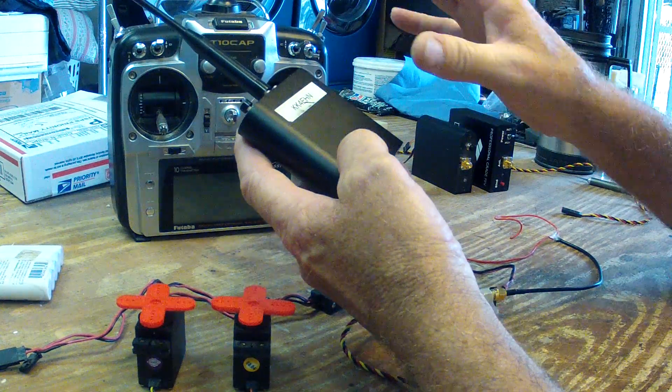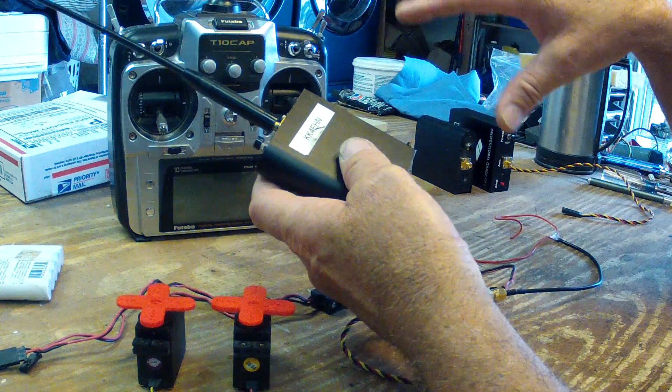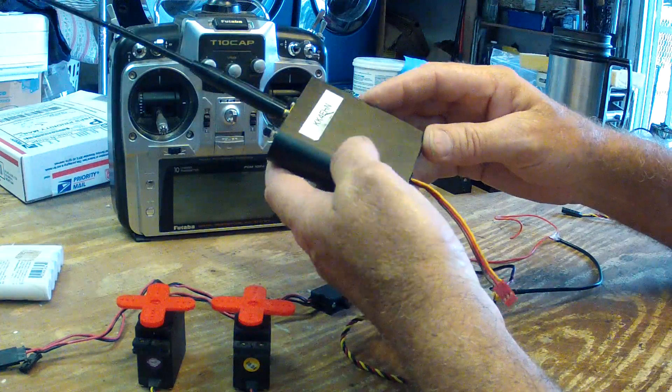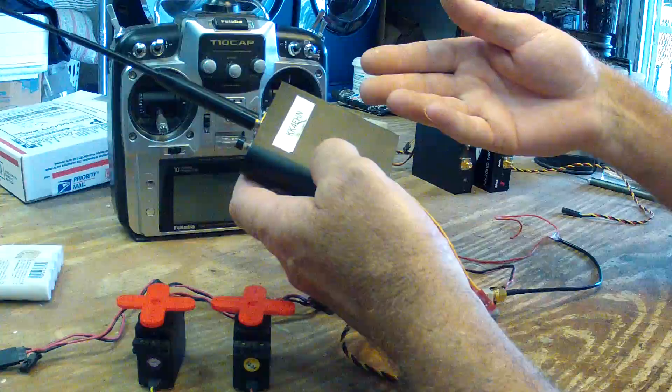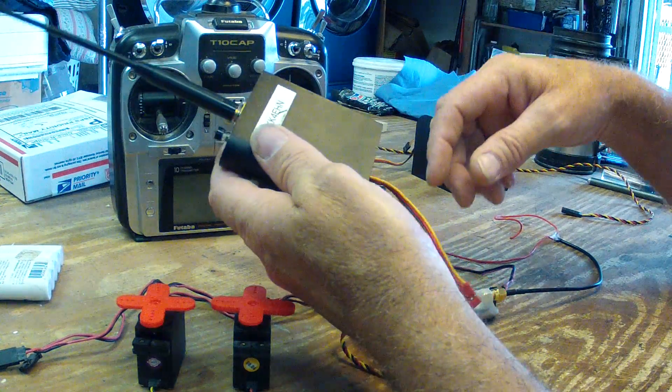But as soon as you use more than a few servos at the same time, or more than a few channels at the same time, it's almost like it overruns the PPM stream and it causes the transmitter to actually stop transmitting information, and all the servos will stop functioning.